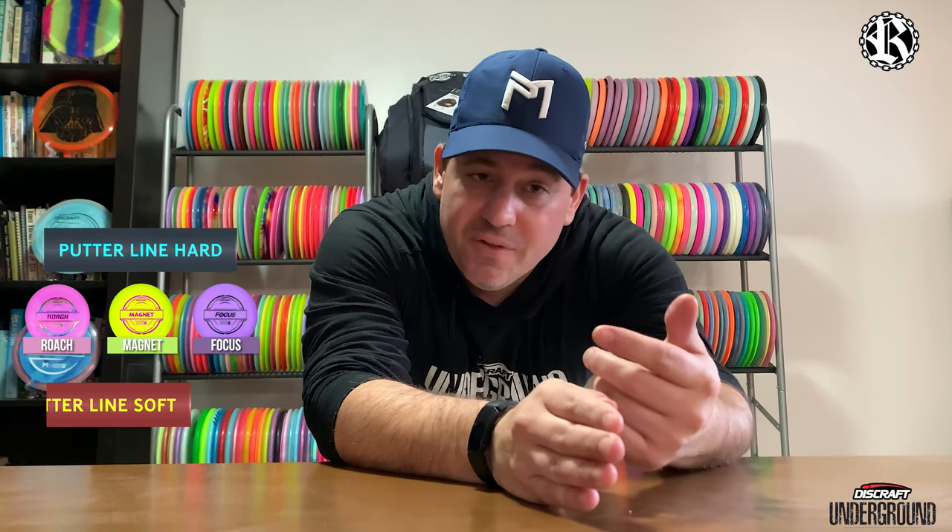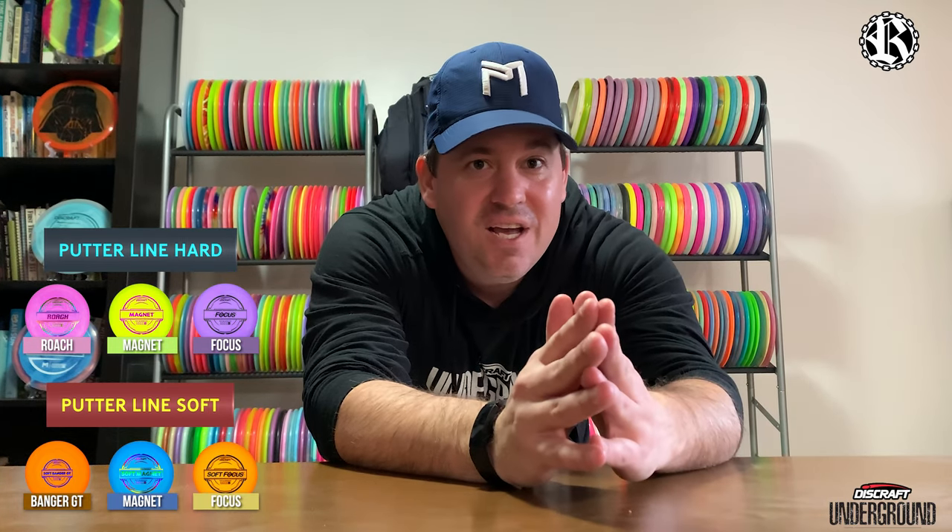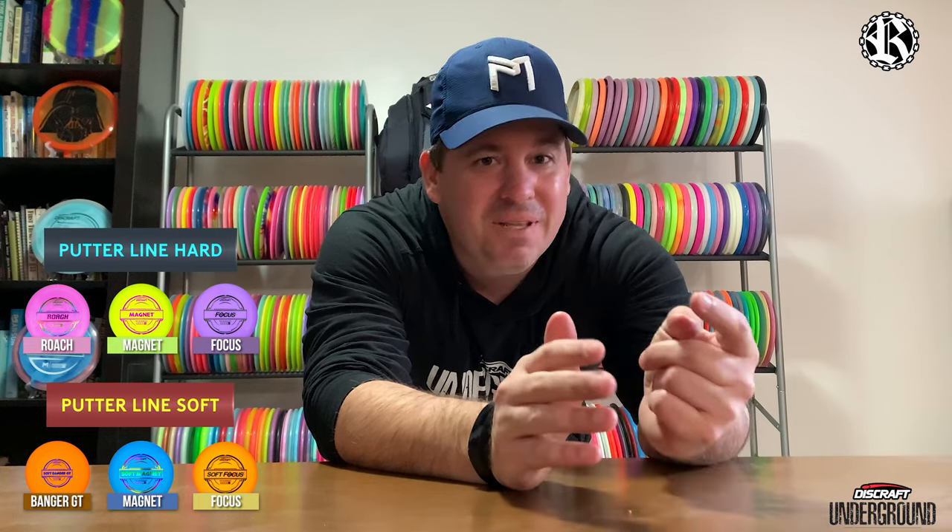Every week or so a new putter is released in either the hard or soft plastic. It's roughly about every week — I don't know the exact timetable — but there are several different molds now available in the new Putter Line plastic. Up on the screen you'll see which ones are in hard and soft. They're coming at us fast and furious, so it's really hard to keep up, but these are what they are at the time of this video.